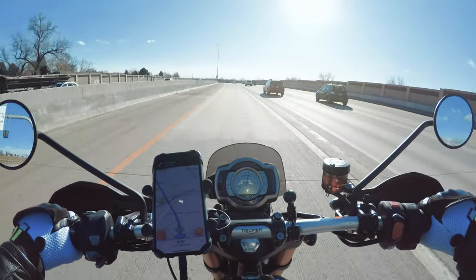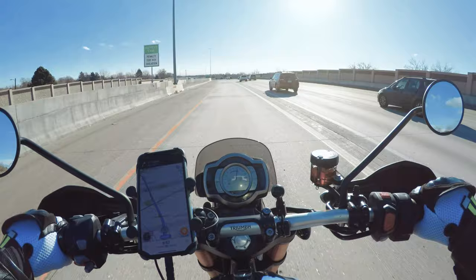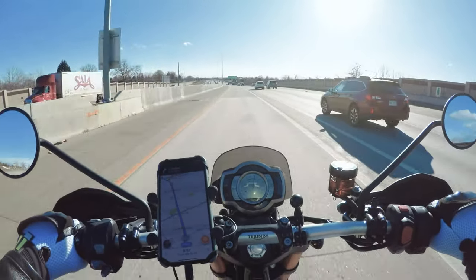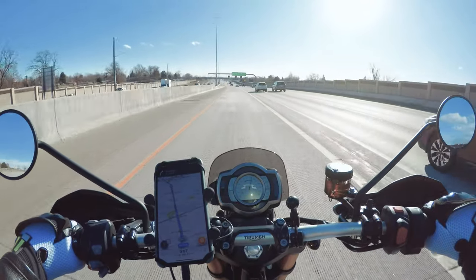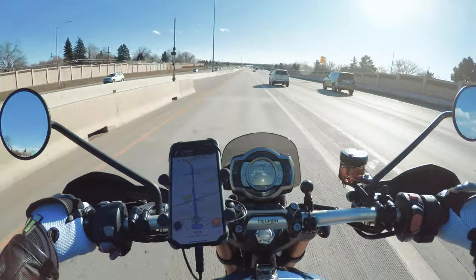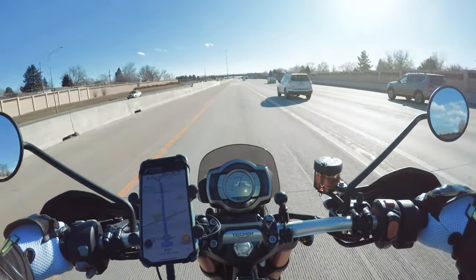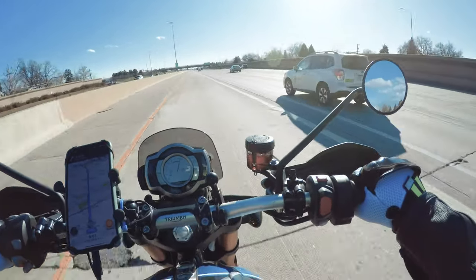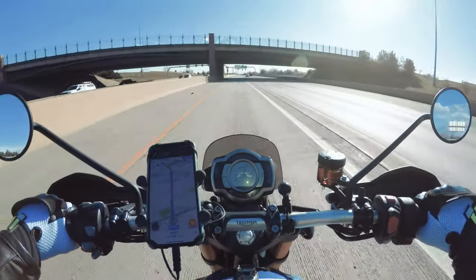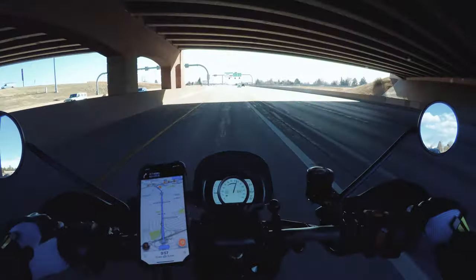Some mods I'm thinking about are, of course, an exhaust. I'm thinking about bringing up the front fender — there's a kit to raise it up, make it a little more dirt bike looking. I'd love to get a fender eliminator kit on this thing and get rid of that long tail that's on there, but I haven't really found anything yet. I'd like to get new mirrors for it at some point. We'll see what I go with — these are still the factory mirrors.